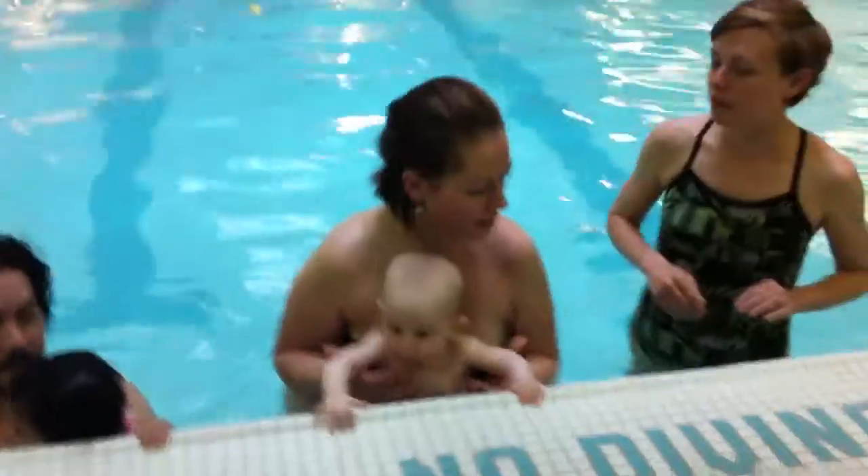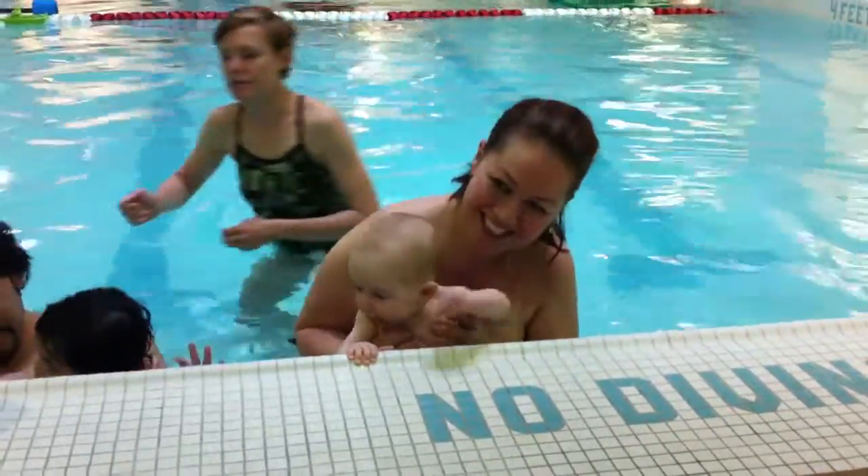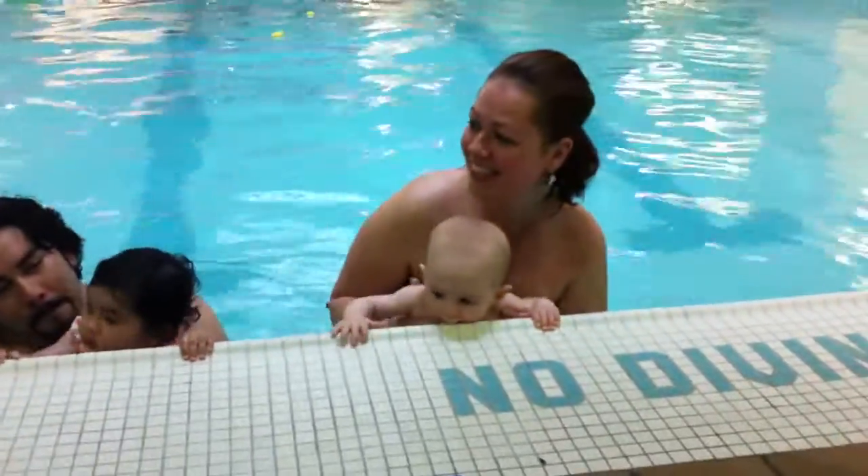This is the way we hold the wall. Hold the wall. This is the way we hold the wall.